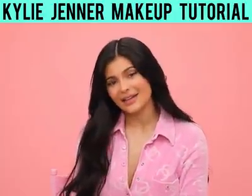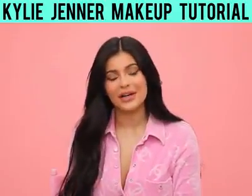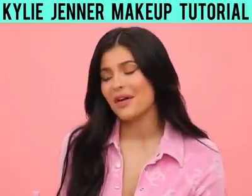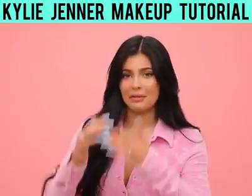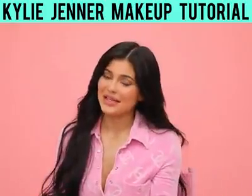Hey guys, it's Kylie. This is my brand new updated makeup tutorial. I know I've done a few of these in the past and I'm always learning new things, so my makeup routine is definitely changing. Also, since becoming a mom, it has gone from taking me 30 minutes to do my makeup to now having to do my makeup in 10 minutes. So this is my new routine.